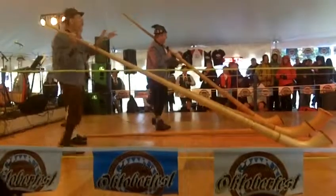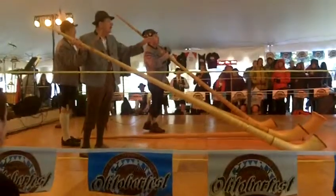Now the horns — you need to have some more beer in you before you try to play these.